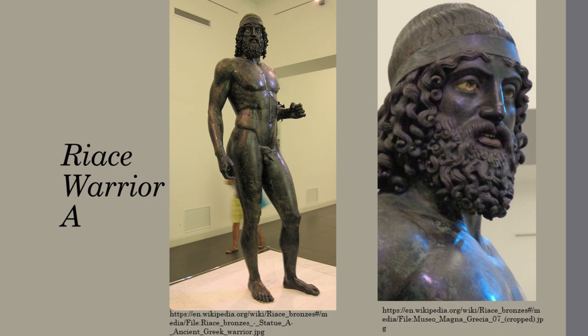Riace Warrior A, pictured here, shows the focus classical artists placed on the faces of sculptures. The body is a natural pose and was not highly embellished. In his hands he once held objects and his nipples are copper pieces inset into holes made during the initial casting, but aside from that, he is bare. The true artistry in this sculpture lies in the face. His hair would have been darkened with patination, framed in the golden yellow face with bright red lips and shining teeth of silver.